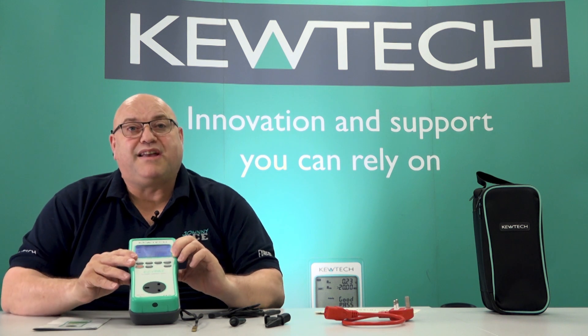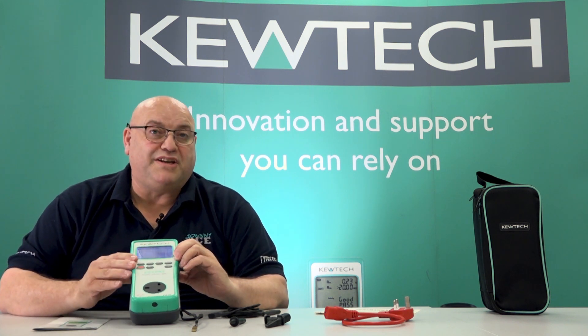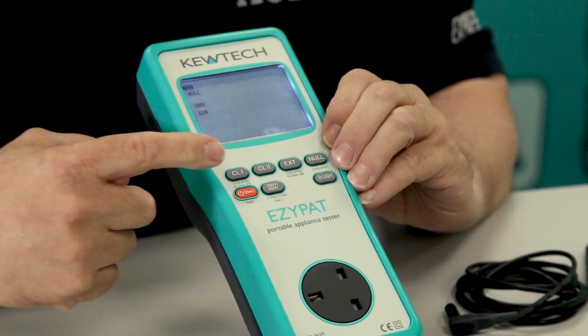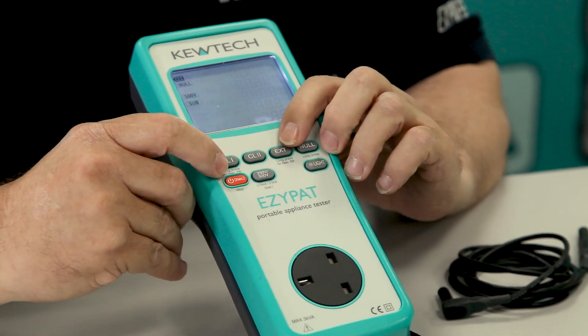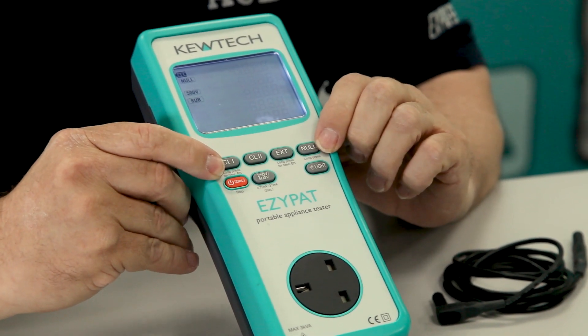But don't panic, we're going to make a series of short videos showing you how to do all these tests in conjunction with Q-Tech Instruments. The tester itself has two rows — you've got your class 1, your class 2, and your extension lead buttons, and as we mentioned earlier, there's your null.